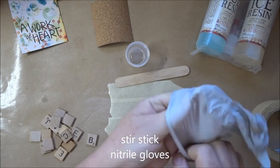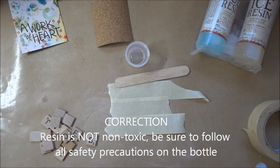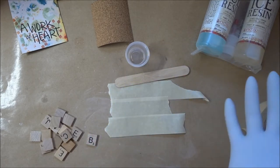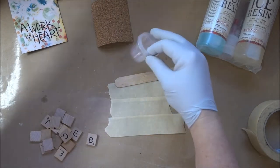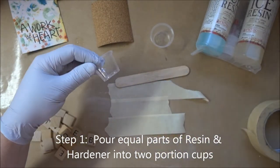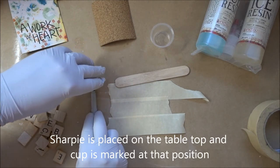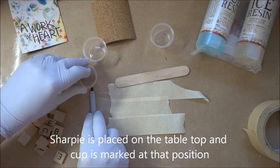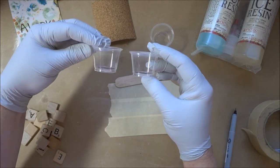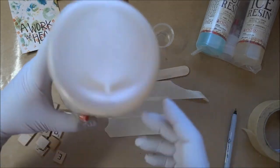I'm going to put some latex gloves on. The resin is non-toxic but it does tend to get your hands sticky and it's hard to clean off, so I tend to put gloves on when I work with resin. I want to pour equal parts. If you don't have measuring cups with portions measured out on them, I always just take a Sharpie and make my own portion lines on these cups. I've got my line right here at the bottom — equal parts of the hardener and of the resin.